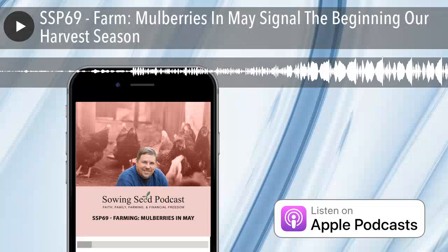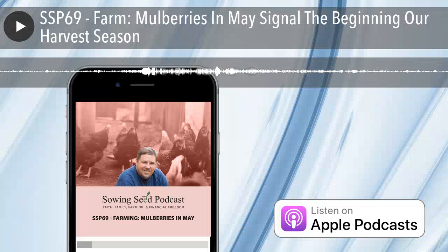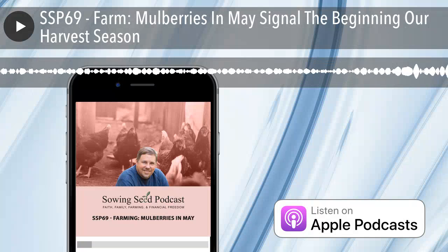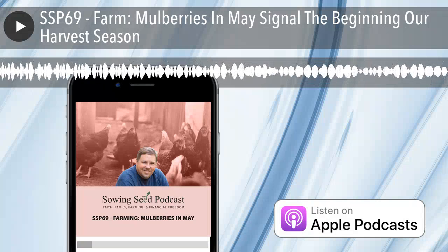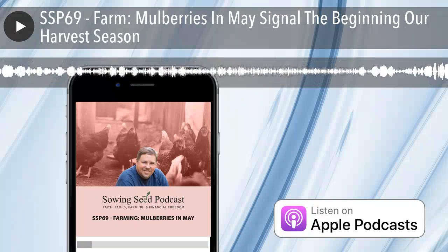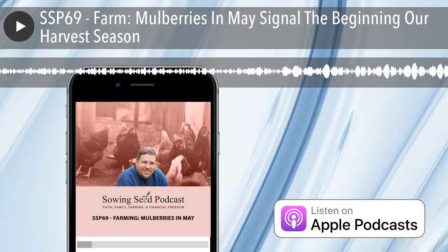Mulberries in May are the beginning of our late spring and summer harvest. Welcome to the Sowing Seed Podcast — one guy's thoughts on family, faith, farming, and financial freedom. Now from the Farm's Podcast Studio, here's your host, Matt Miller.